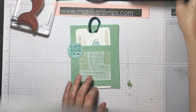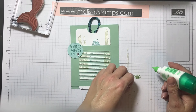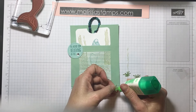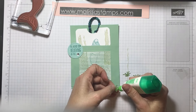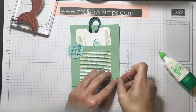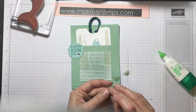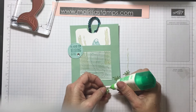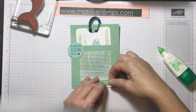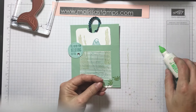Then glue down the little sea urchins — I did three of them. These are delicate little pieces but they make a difference. They're versatile: you can use them for the ocean, or for the inside of a flower, which is actually what they were originally meant for.